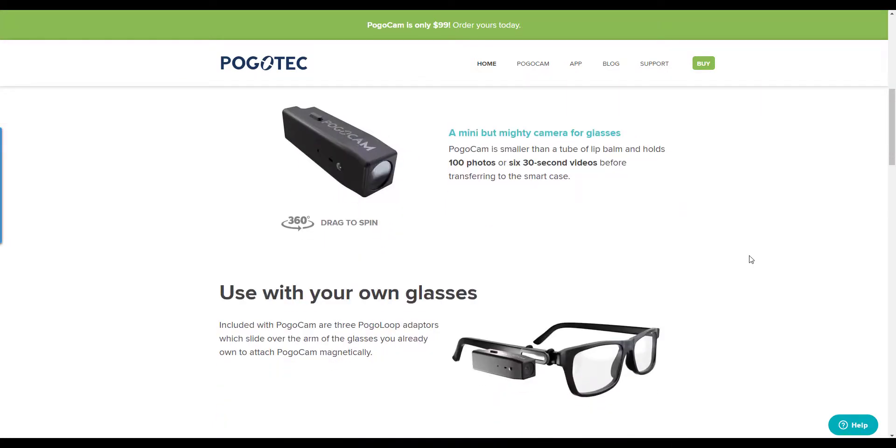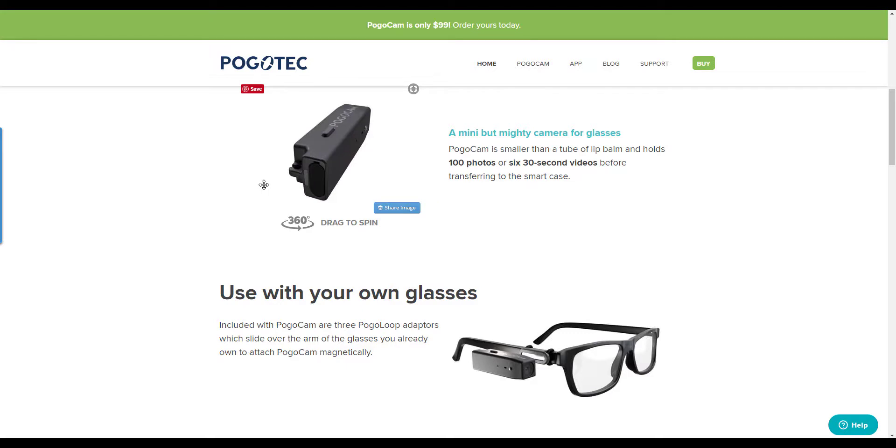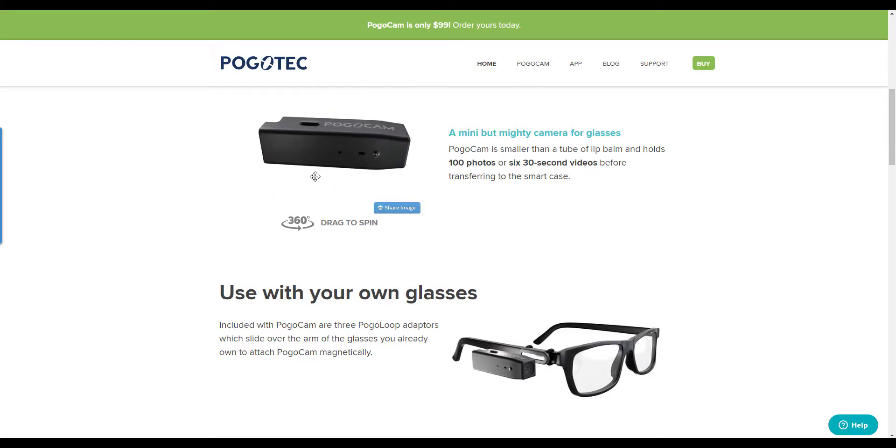I'm going to tell you up front, because most people don't wait until the end, that we fail this product and don't recommend it in any way, shape, or form. We'll get to the reasons why, but first let's go over the aspects in case you really want to buy one for $99, regardless of what I say.